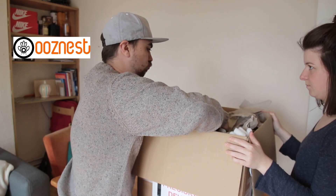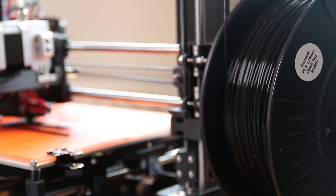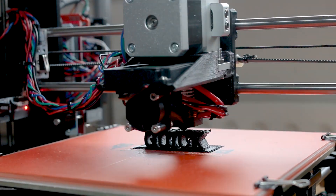A company called OozeNest asked me if I'd like to borrow a 3D printer, and I thought it would be a pretty cool idea to see how long it would take me to learn how to use it and print off something cool. This is day one, hour zero.